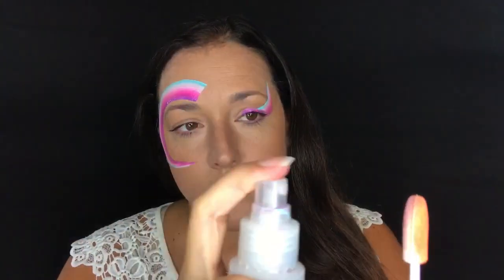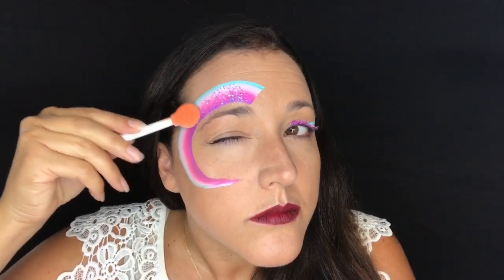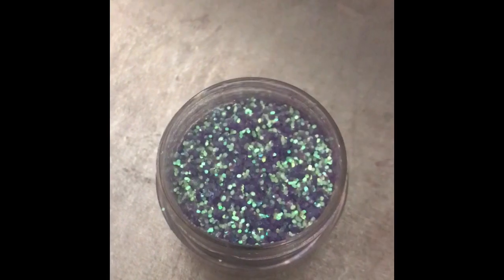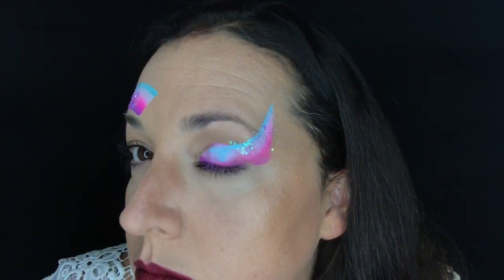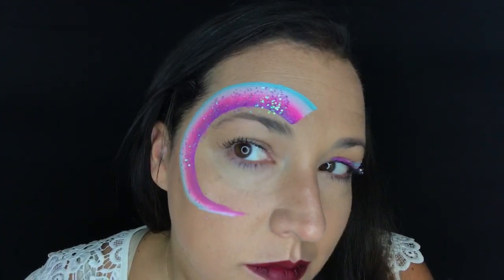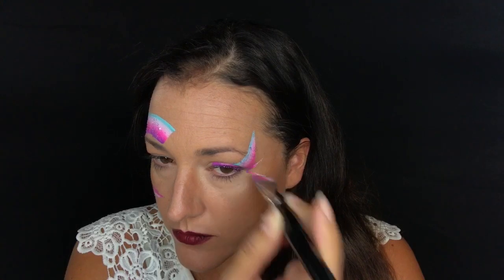I'm going to spray a smoothie blender and dip into some chunky glitter and apply that while the paint is still wet so it has something to stick to. I am using Unicorn Tears by The Gypsy Shrine, which is this beautiful periwinkle sparkly chunky glitter. I put that over my eye - the camera doesn't do it justice of course - but it's this really beautiful iridescent purpley periwinkle.